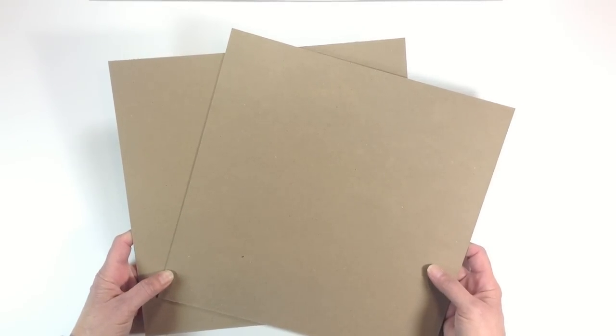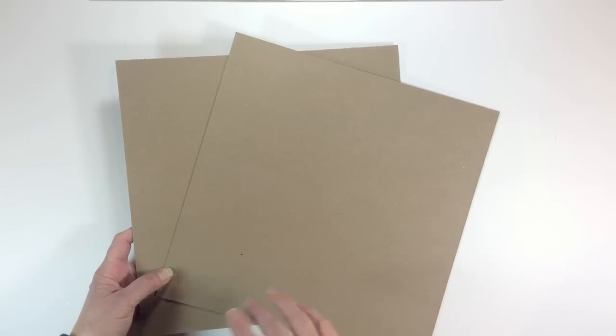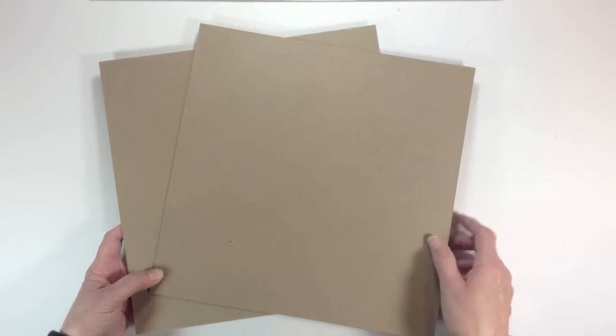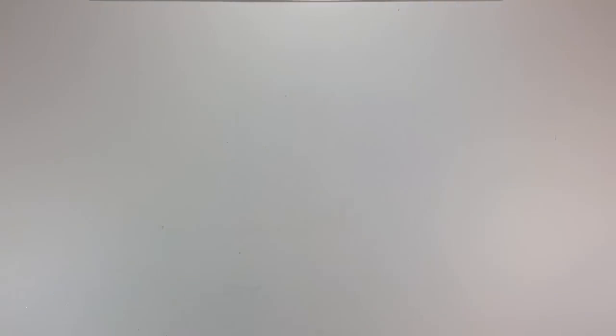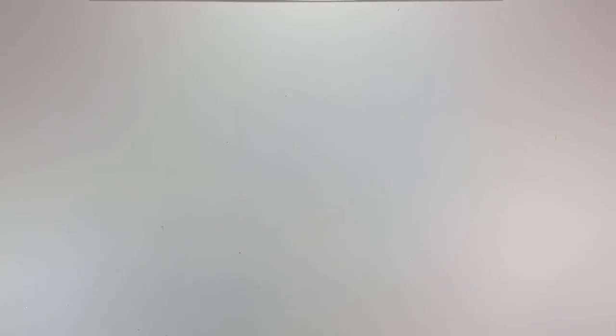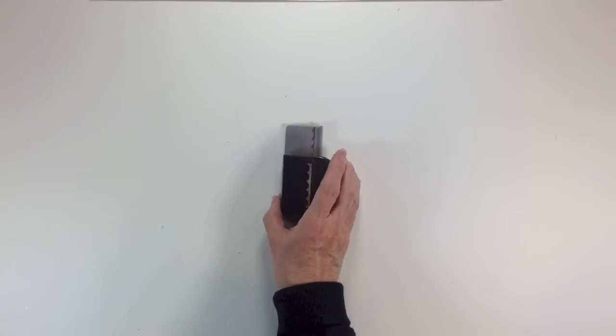Our pages are going to be six by six, so a six-by-six paper pad would work fabulous for this, or a larger paper collection, because our covers are going to be a quarter inch bigger — six and a quarter. You'll need two sheets of 12x12 medium white chipboard. You'll also need some score tape and regular adhesive — I'm going to use my ATG gun. You'll need a paper trimmer, a scoring tool, a bone folder, a decorative punch — I'm going to use the Fiskars scallop punch — or you can leave them plain. A corner rounder would be nice too.